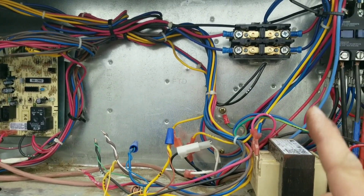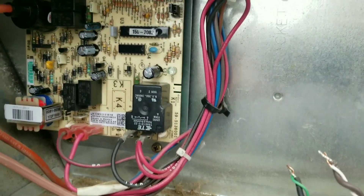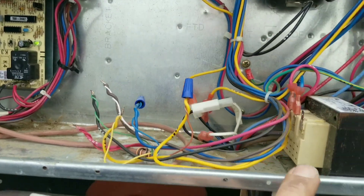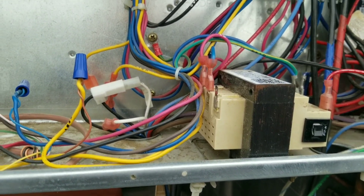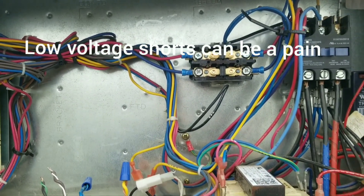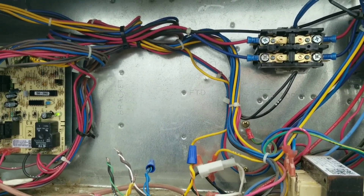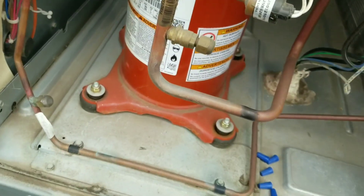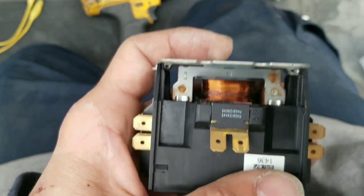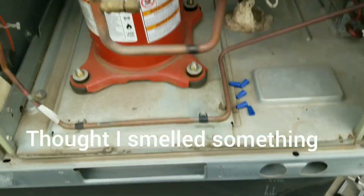Got a new board in, new blower contactor — see what happens. There she goes. Always check your taps, guys. This is not a new unit and I'm not the first person to work on it. This thing's been running with 23 volts for a while. That contactor was replaced at some point, and I don't know if it was tapped incorrectly that caused the board to fail, or that contactor coil — most likely the contactor coil. You can see down inside of there a little burn mark — you can see it better on that side. That's probably what I smelled burning earlier.